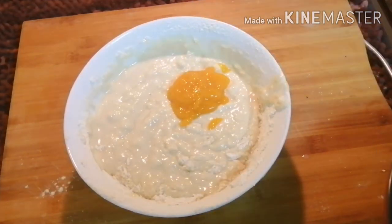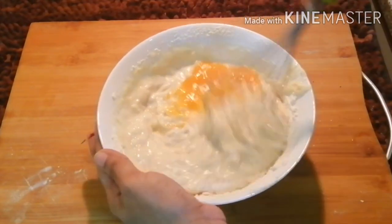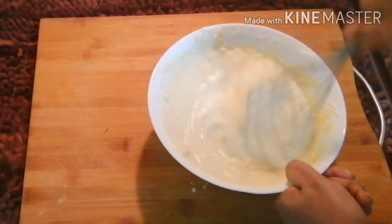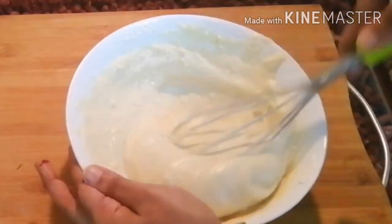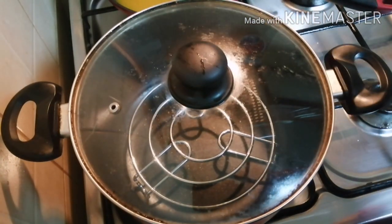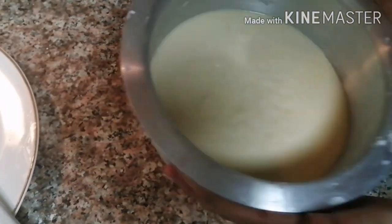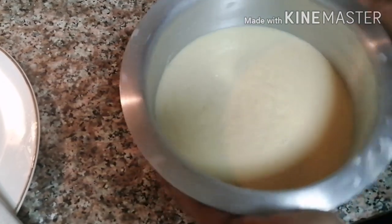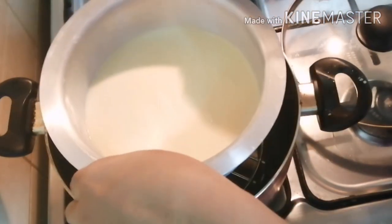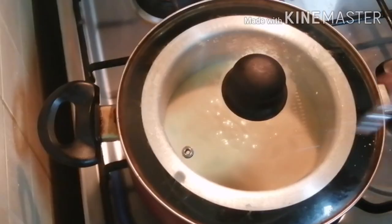Mix it in 4 T.S., then mix it in 5 T.S. Put the batter in the cake and tap the bubbles in the bowl. Put it in the bowl.